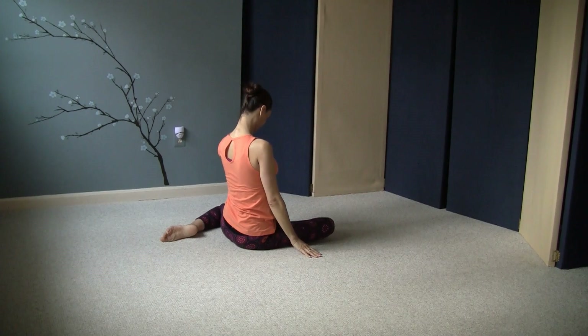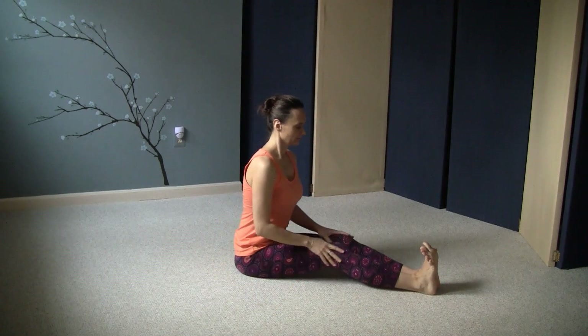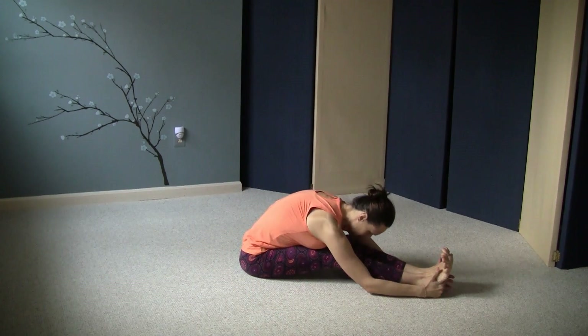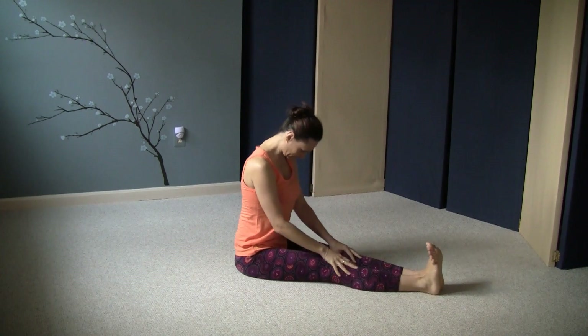I hope your brain tingles as much as mine is. To rest, bring your legs out in front, and on the exhale, fold forward. Try this exercise a few times and see how well you do. I thank you for joining me. Namaste.